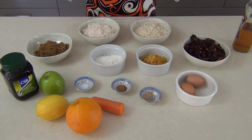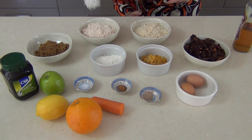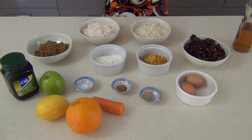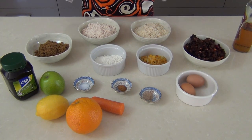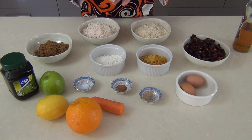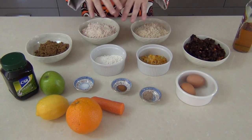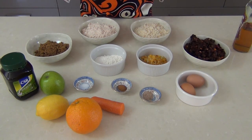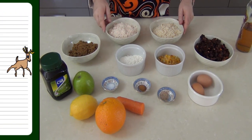A really delicious Christmas pudding has to have a whole load of different ingredients in it to make it great. I'm not going to go through the actual quantities here — I'm going to be making two lots of Christmas pudding. The ingredients here are for one Christmas pudding, so if you want to do what I'm doing you'll double up on everything. I will put the exact amounts in the description bar down below.